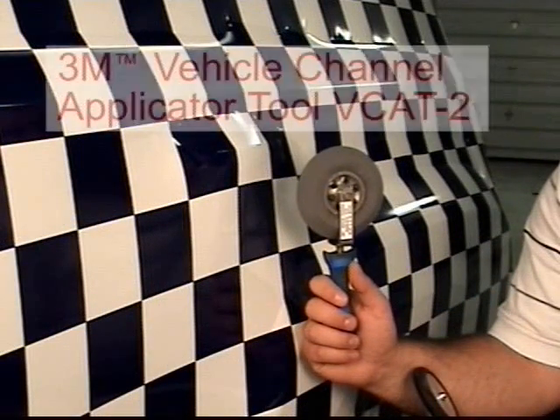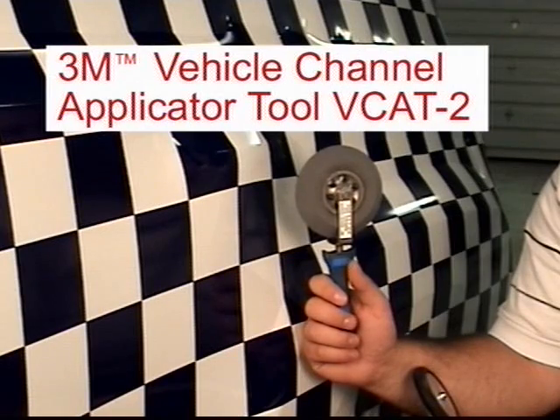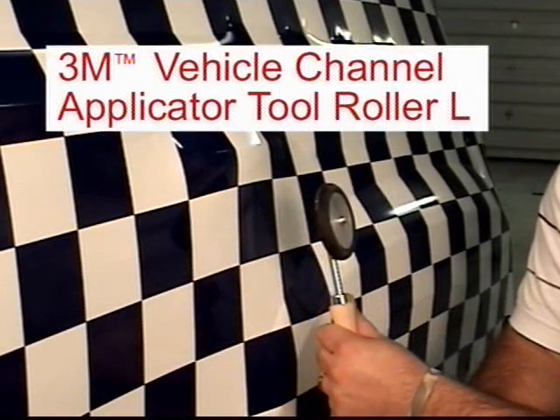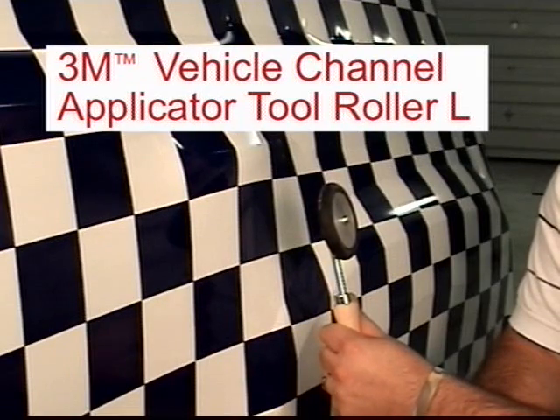For most channel areas, use either a 3M Brand Vehicle Channel Applicator Tool VCAT-2 or a large Vehicle Channel Applicator Tool Roller-L to apply the film.